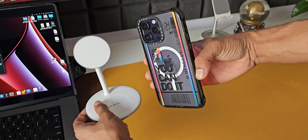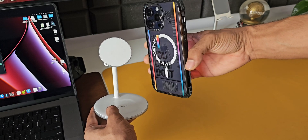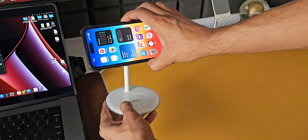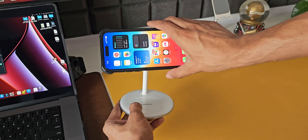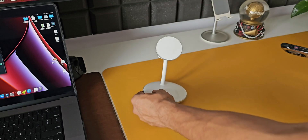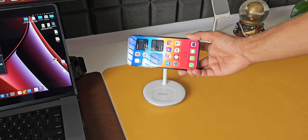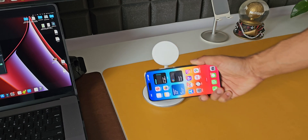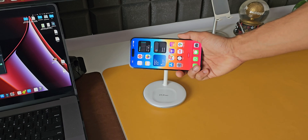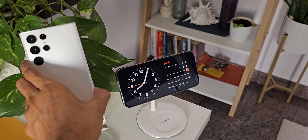To enable this feature, the phone has to be connected to the charger and positioned in landscape mode for StandBy to get activated. This looks cool only when you place the phone on a charger like this — this is a MagSafe wireless charger. The iPhone gets attached magnetically, making the display clearly visible and standing out when placed on this stand.